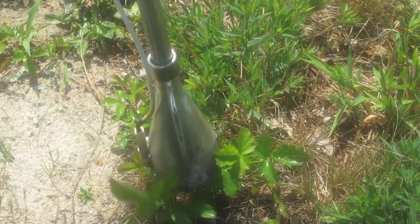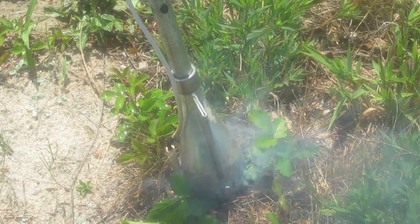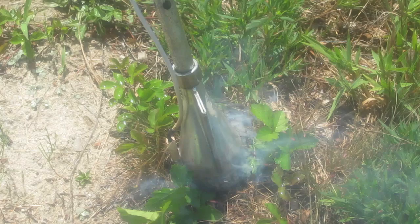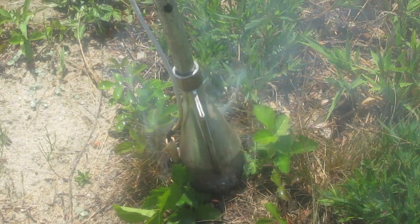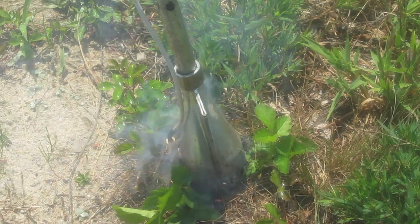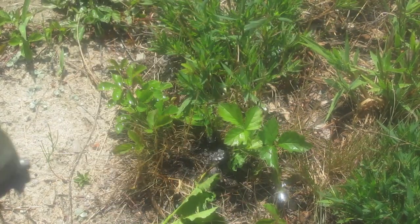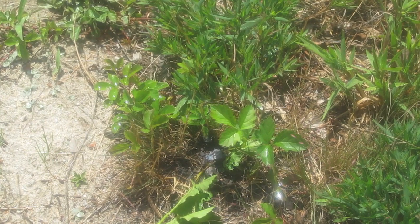The pros of this type of torch are that it has a small working area and the heat can be directed to very specific target areas causing less damage to surrounding crop areas, and it also has a spike that can potentially damage roots of the weeds. The cons are that long exposure times are needed to treat weeds and the heat is not widely distributed, making the treatment of large weeds more difficult.